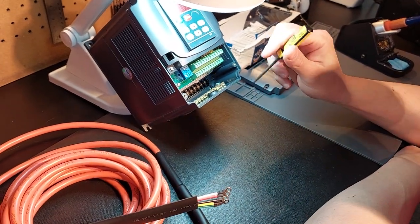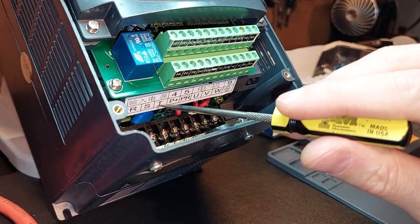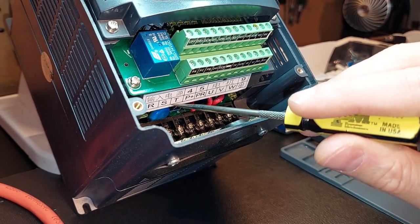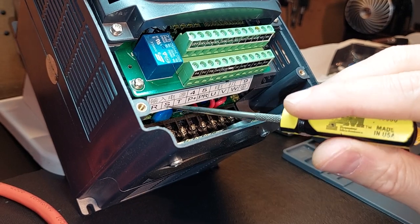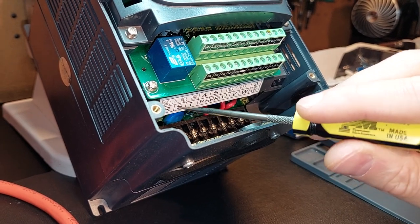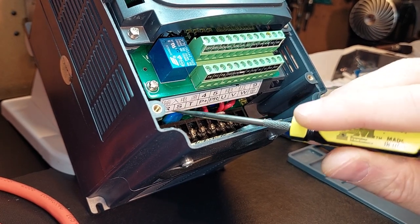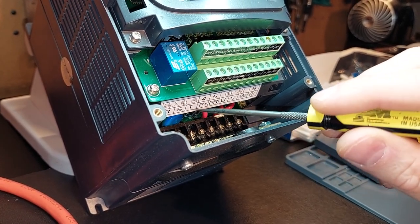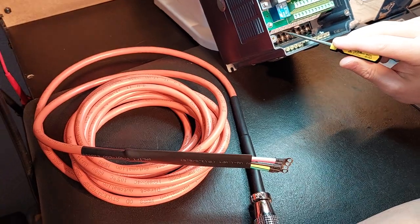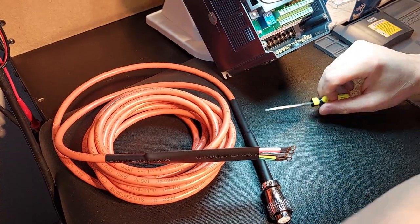Just to cover one other detail: your power cable coming in to power the VFD has R, S, and T. You can use any three of these to connect your power cable. If it's single-phase 220, you're going to use R and S, R and T, or S and T — it doesn't matter because it's single phase and 220 will have two legs of power. If you have three phase, just connect R, S, and T in any arbitrary configuration. It does not matter — you have three-phase power, and each power leg goes to an individual terminal.